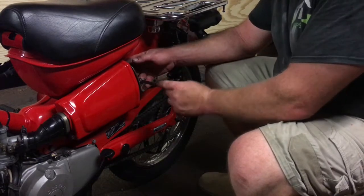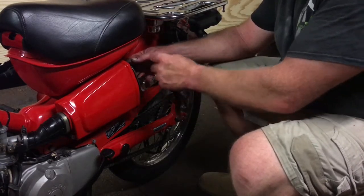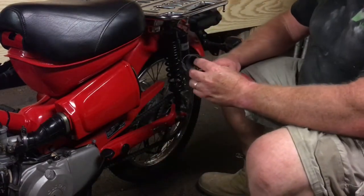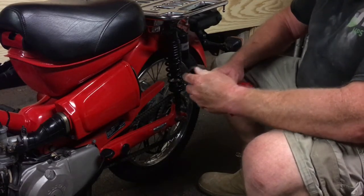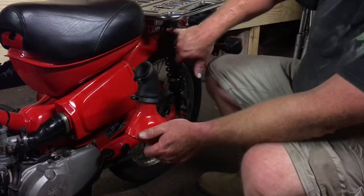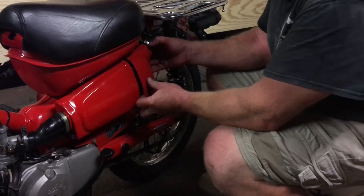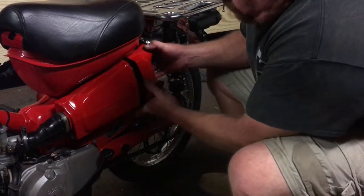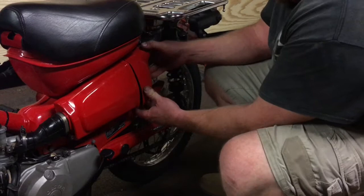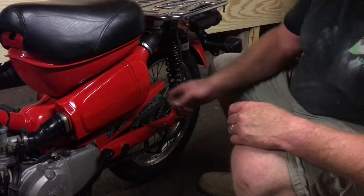Tighten that up now. It's in nice and tight and the right way around, which helps. Just when you put these clamps on, make sure that you've got the threads facing this way so you can actually get to them. Because if you put it on the back, it's going to be up in your shock and probably not easy to get to. Now that we've got it the right way around — would you look at that? The thread sticks out far enough to get the wing nut and washer on now when you put it the right way around.